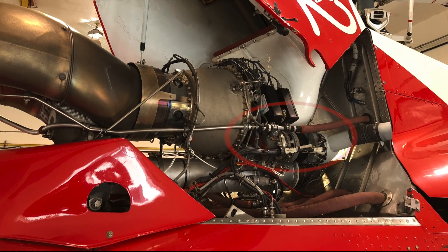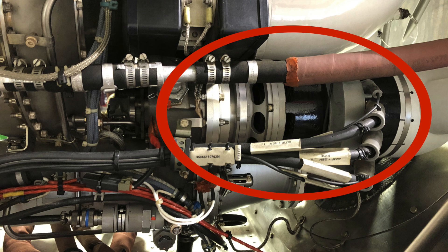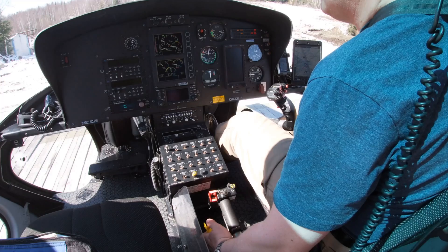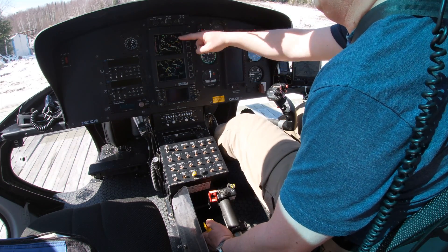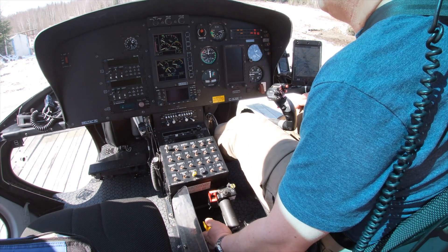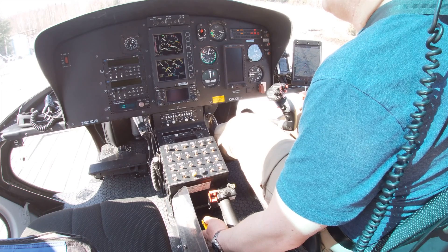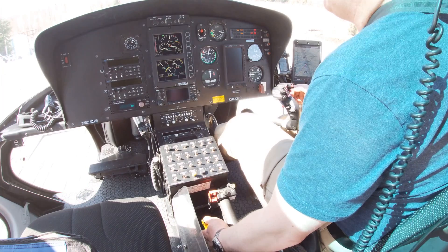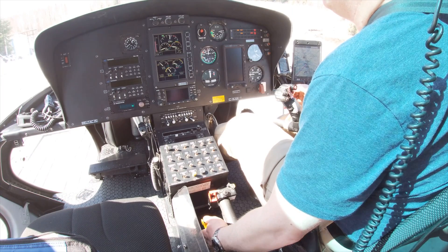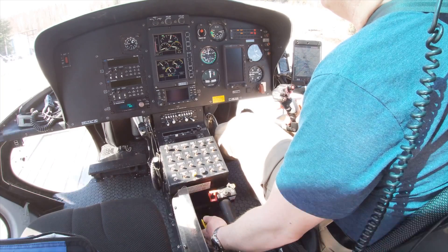On a lot of gas turbine helicopters you'll have a starter generator, which is a two-stage unit. When the aircraft wants to be started the pilot presses the button or turns the key and it starts turning the engine over using the starter side. Once the engine is started and the pilot releases the start button, the starter stops turning the engine and then gets driven by the engine, turning into a generator. The generator is there to recharge the battery and feed all the electrical equipment during flight.